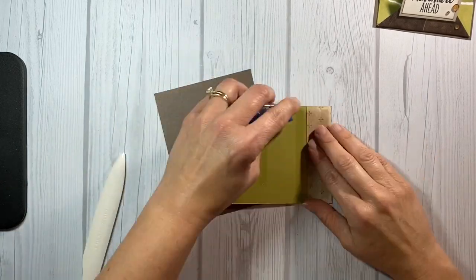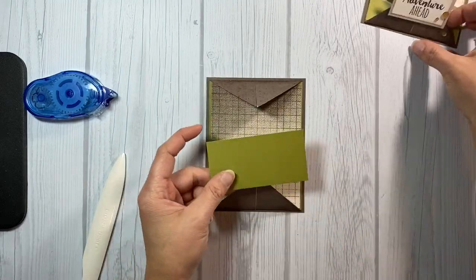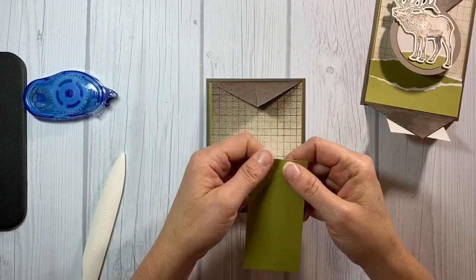Then I'm going to turn it over and I'm going to attach the entire thing to the card base — and this is basically the base of your card. Now for the fun part.